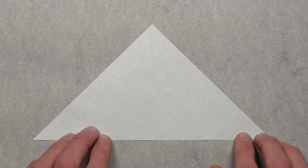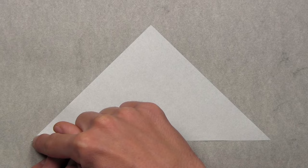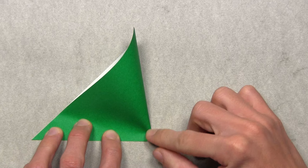Once you've prepared all eight triangles, start with your first triangle with the white side up. We're going to make a small reference crease by folding the model in half vertically — take the bottom right corner and fold it over to the bottom left corner. Align the corners and edges, but we're not going to crease all the way; we just want to make a small pinch mark at the bottom of the paper. Then unfold.